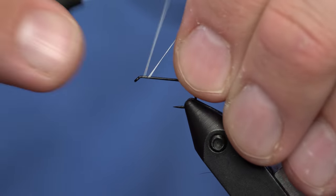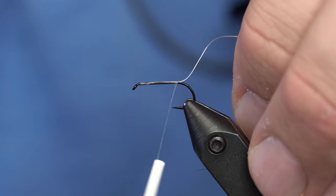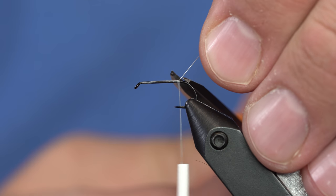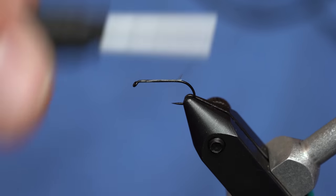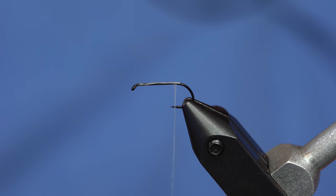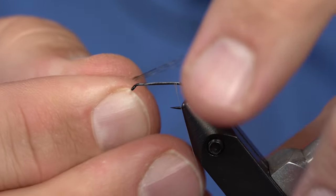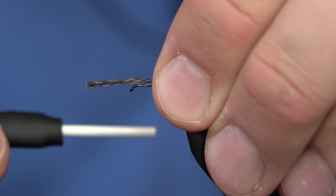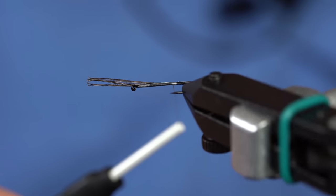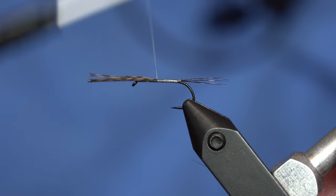First things first, we'll just dress the hook. I don't put the post on very first because it just kind of gets in the way, and I tie it in a way that doesn't have a lot of bulk. For the tail, instead of using a brown and grizzly hackle, I'm just going to use some Coque de Leon in any of the Pardo colors. I'm going to tie those in so that they're roughly the same length as the hook shank, then wrap those forward and trim them off.